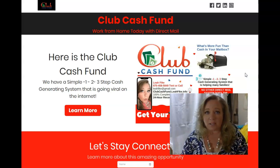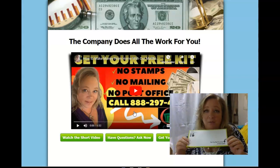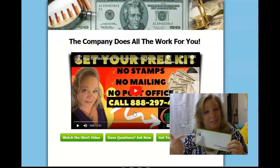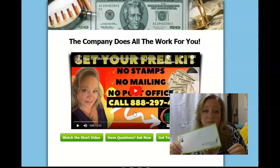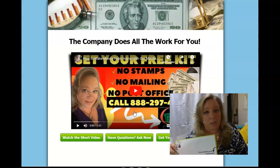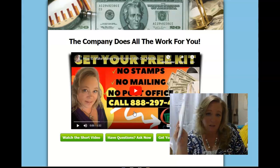The team is very supportive and I think that's cool. Down below will be my website — it's ClubCashFunds with an S dot now dot site. Here is all my information: my Facebook, Twitter, LinkedIn, Instagram — whatever you want. So if you need to get a hold of me, I'm definitely here for that. And here you can learn about the Club Cash Fund.